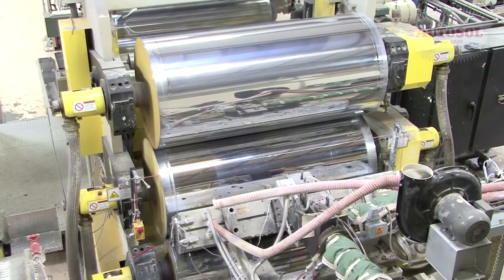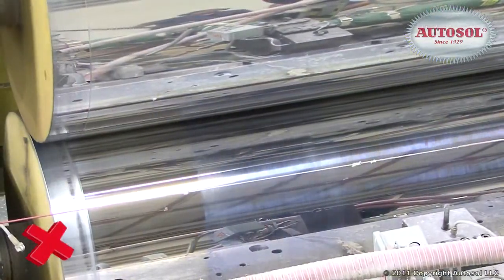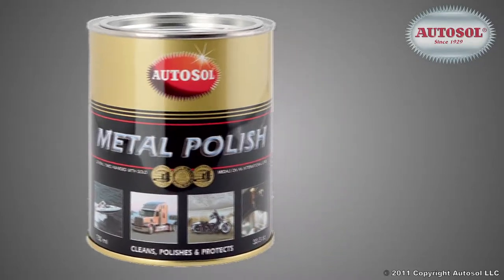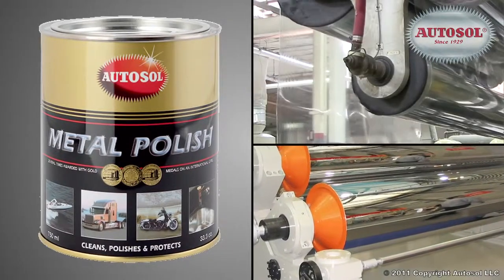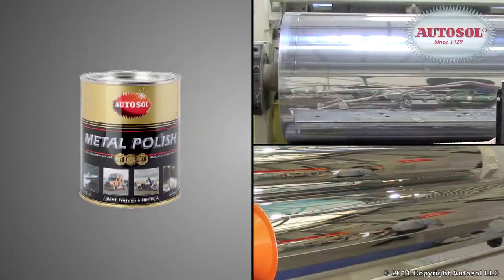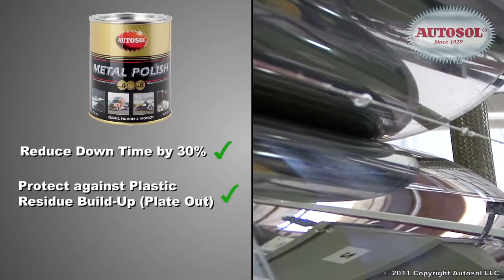Is your equipment being played out, causing problems and costing your company time and money? Introducing AutoSol, the polisher that has revolutionized the cleaning of plastic molds and chrome rollers. AutoSol reduces downtime by 30%, protects against plastic residue build-up.